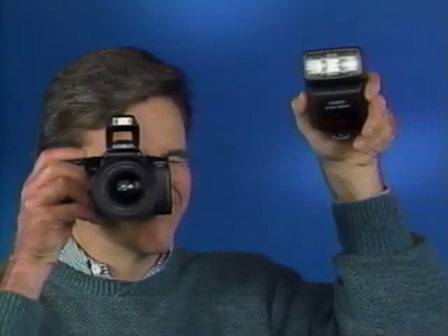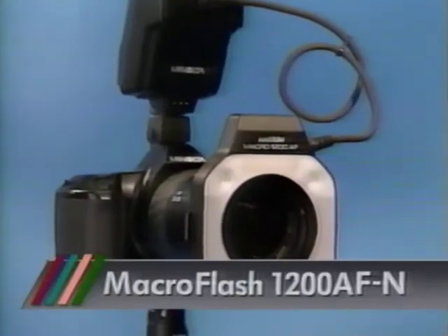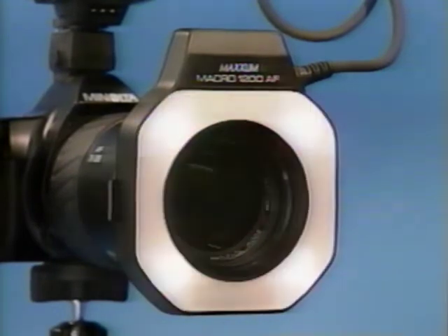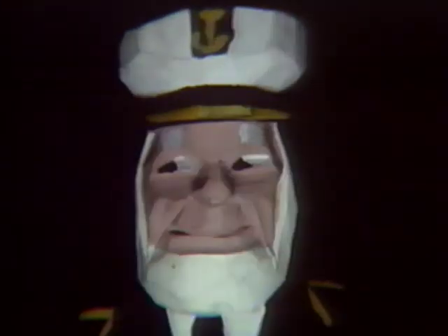One or more 3500Xi flashes may be placed to the side and behind your subject to provide modeled illumination that's automatically controlled by the built-in flash and expert flash metering of the camera. You'll really want to experiment and see all the great pictures you'll get with this system. The Maxim Macro Flash 1200 AF attaches to your macro lens and has four separate switchable flash tubes to create multi-flash effects. You can change from full to dramatic lighting with the flick of a switch.